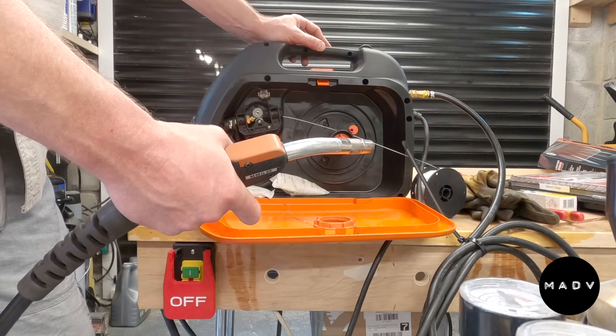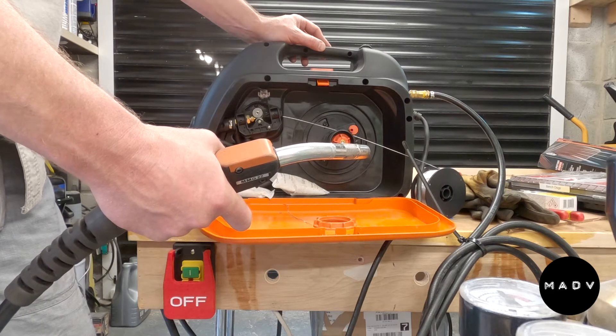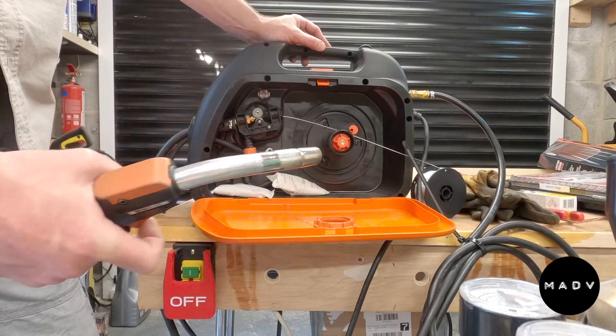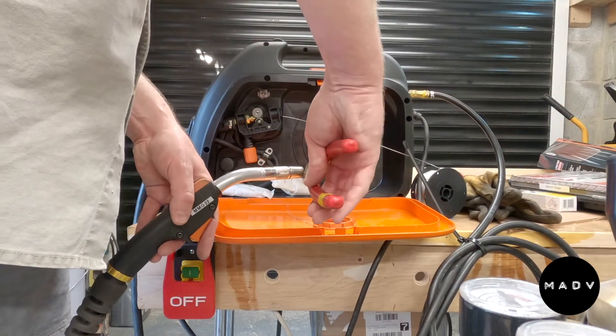Kempe offer a replacement sleeve if you're doing a lot of stainless steel or aluminium. They don't say it's essential, only if you're doing a lot. I didn't buy it, so this is exactly the model that came off the shelf with no modifications.